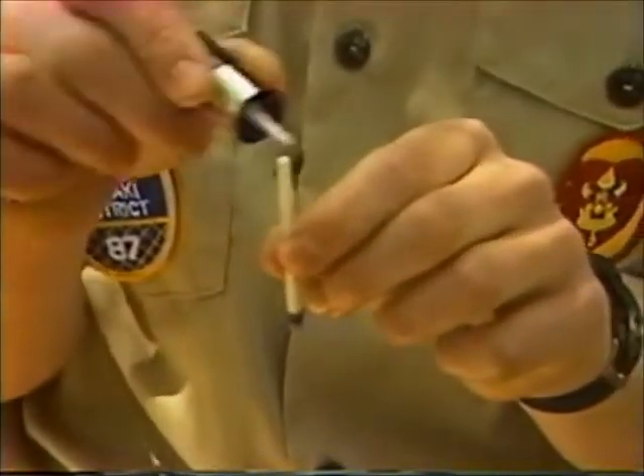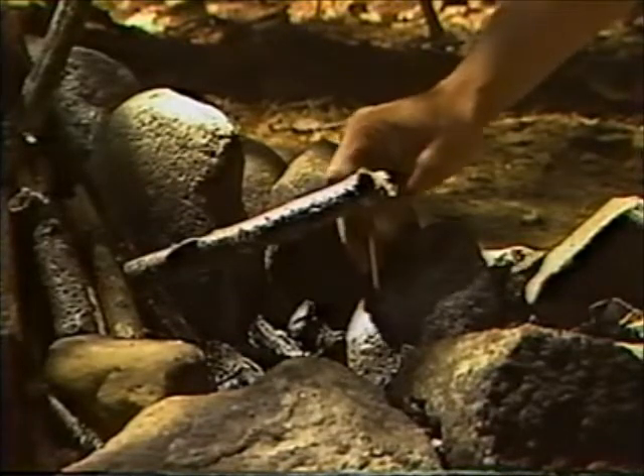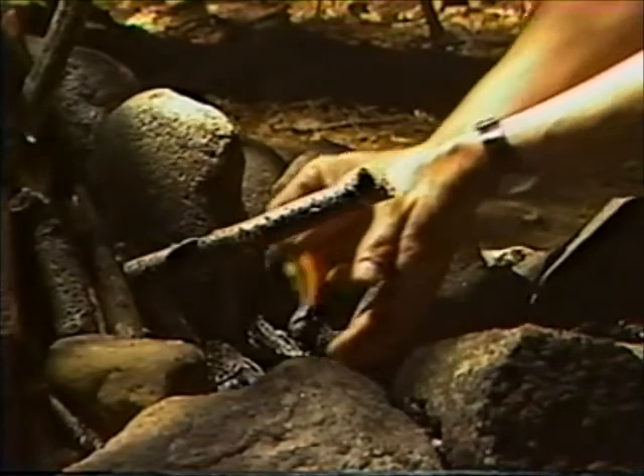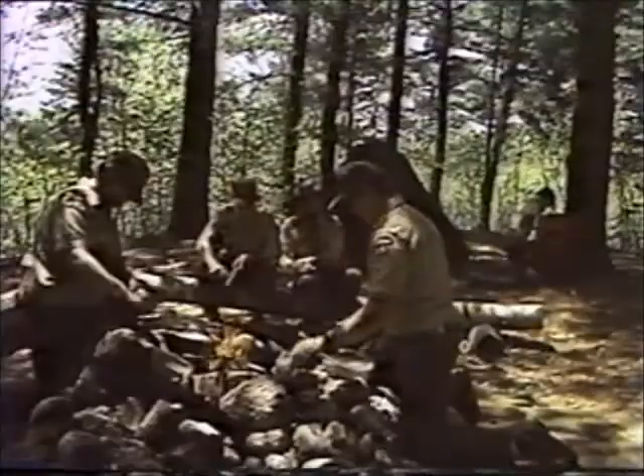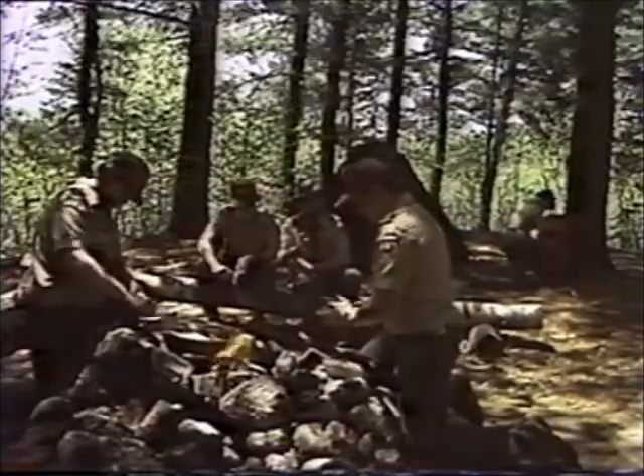When you light a match, shield it with your hand until the stick catches fire, to prevent the breeze from blowing it out. Remember: matches don't stop fires — people do.